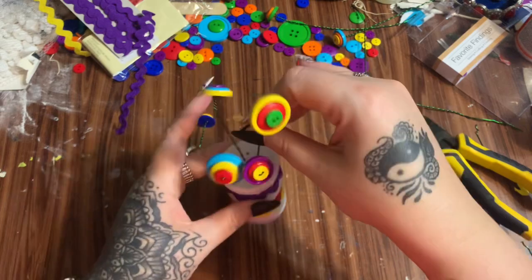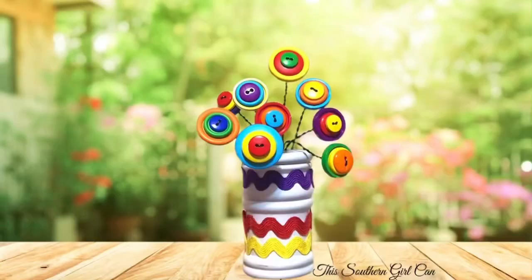Alright y'all, there it is — all finished! I'm really happy with how bright and cheerful these turned out. They're going to look cute sitting on my shelf in the craft room. If you enjoyed this, please give the video a thumbs up, click subscribe, check me out on other forms of social media — links are all in the description box down below. Hope to see y'all next time, bye!